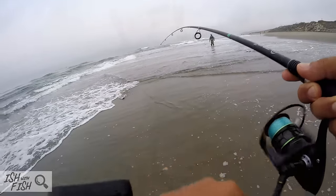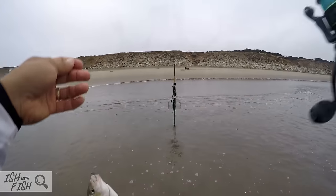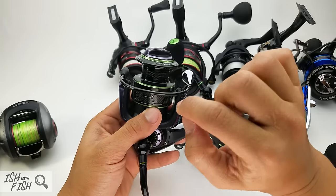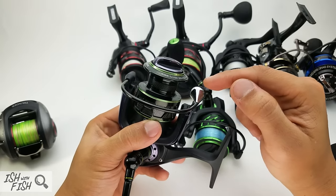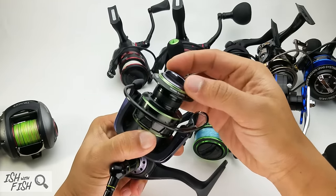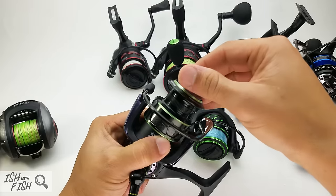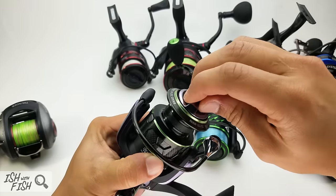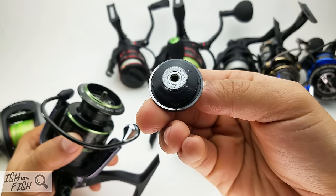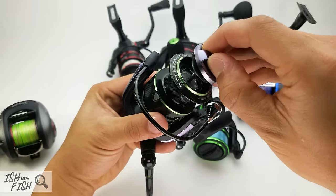As a saltwater reel, in my experience with the first generation Venom 1, it doesn't really work. I used it once on the coast catching surf perch, and after one session, grit and grime got under the drag cap — there was a little squeak. I suspect that's saltwater getting into the rotor or the bearings, which are unshielded. I wouldn't take it back out in saltwater.